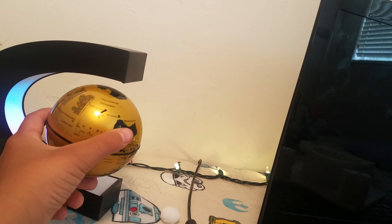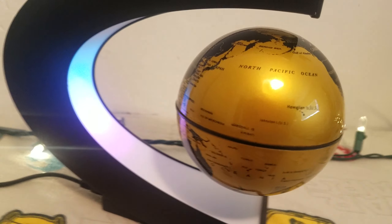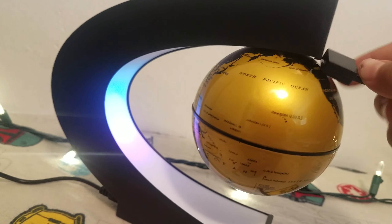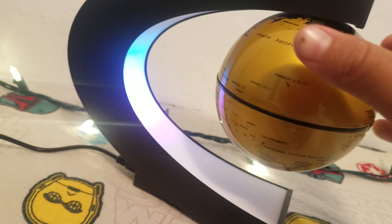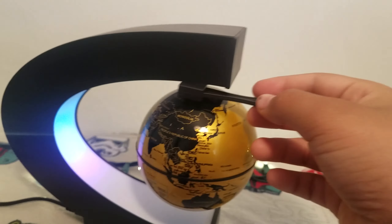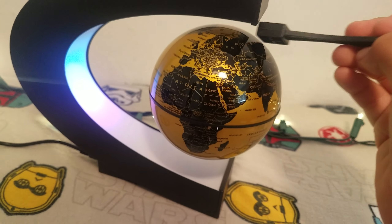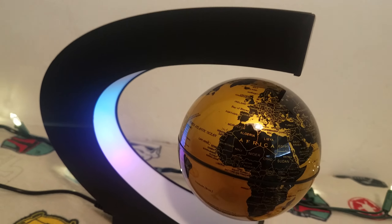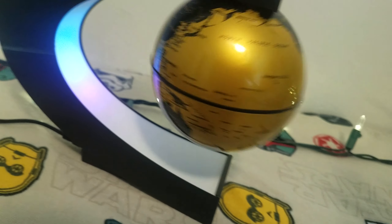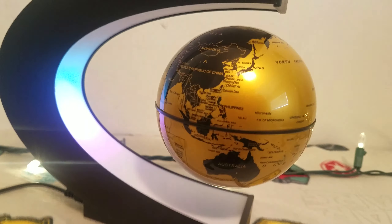Okay, I figured out what that piece is for now. You put the globe up there and it'll go down a little, then it actually floats — it's magnetic! Sorry for the noise guys, but yeah it's magnetic and it just keeps going. Oh my goodness guys, this looks so cool!